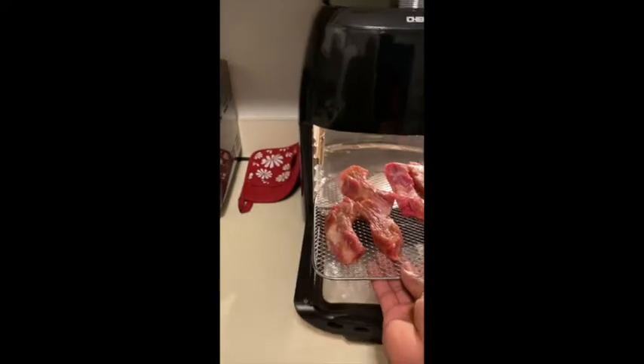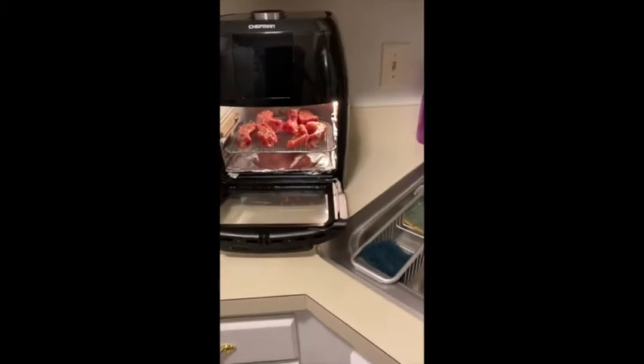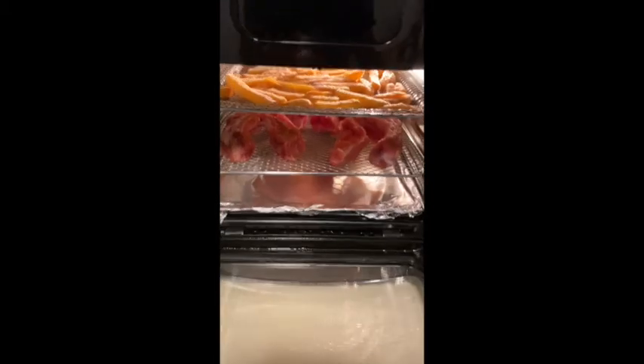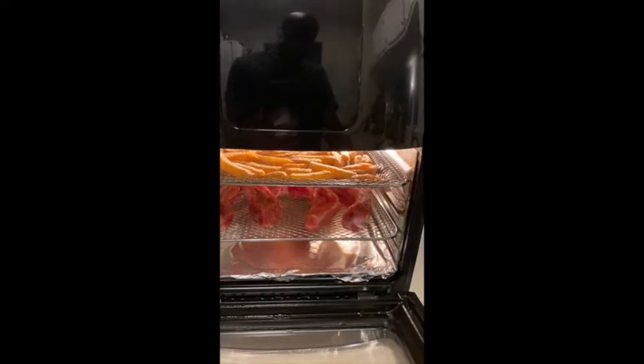So I'm going to put the ribs on the bottom and the fries on top. The reason I'm doing it like that is because the ribs might tend to drip a little bit - I don't want them dripping on my fries. I want my fries to be crisp.